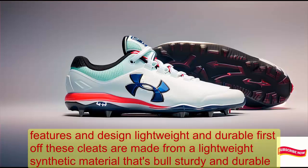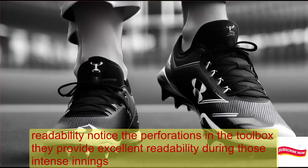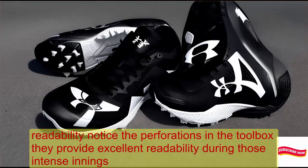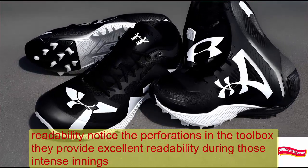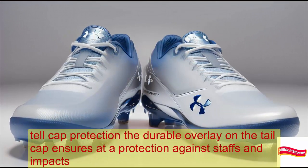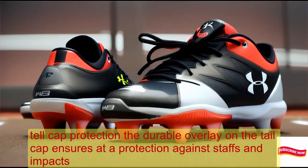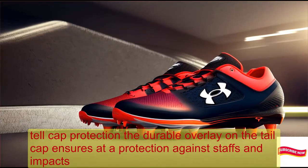First off, these cleats are made from a lightweight synthetic material that's both sturdy and durable. Notice the perforations in the toe box? They provide excellent breathability during those intense innings. The durable overlay on the toe cap ensures added protection against scuffs and impacts.